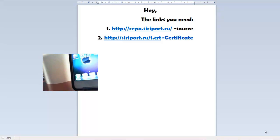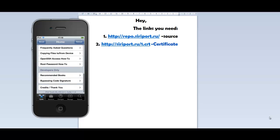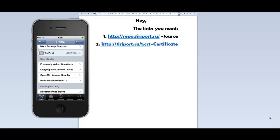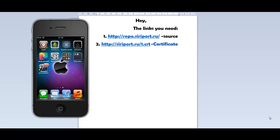So, now I will switch to the computer to show you how to do it. In case you do not believe me, I am going to open up Siri again. As you can see, at the bottom it says iPod Touch 4G. Now, I am going to test Siri one more time to show you that it works.